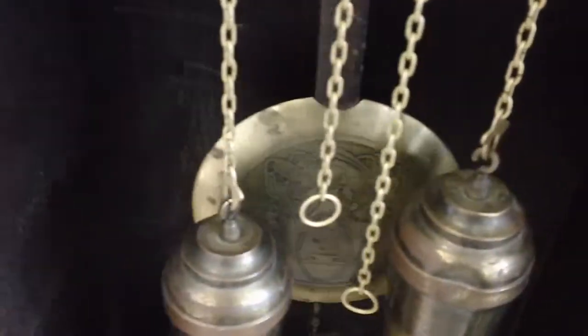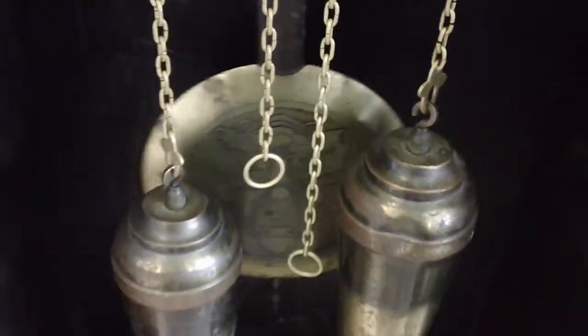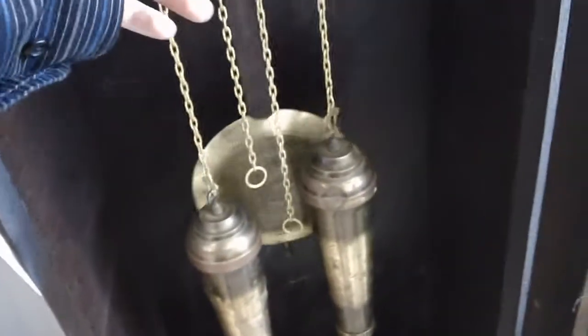Again, the floral emblem is on the pendulum. And a great set of weights.